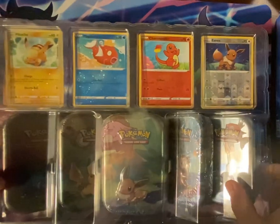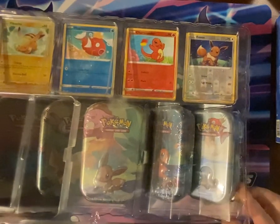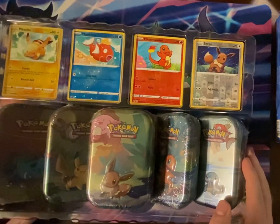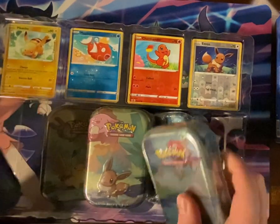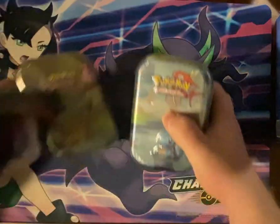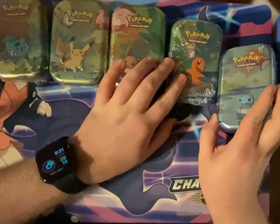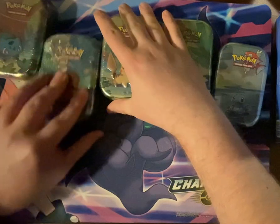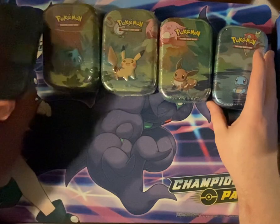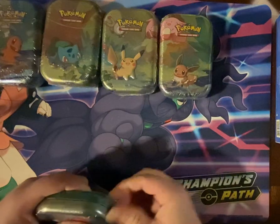The four reverse hollows are all just from normal packs. I have to say these are kind of heavier than I would have imagined. It makes one big picture when the whole thing is together. Anyway, we'll go ahead and open these up and see what's inside the mini tins.